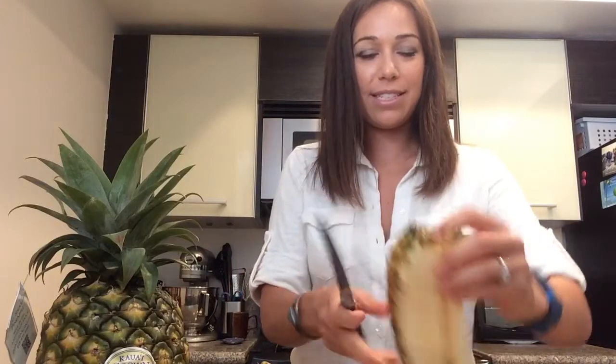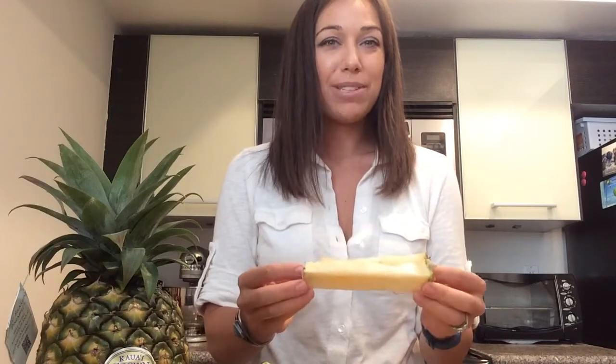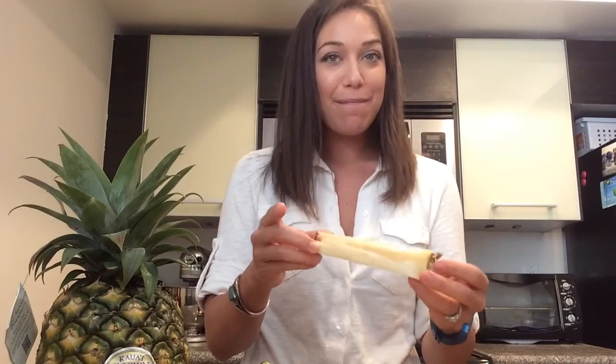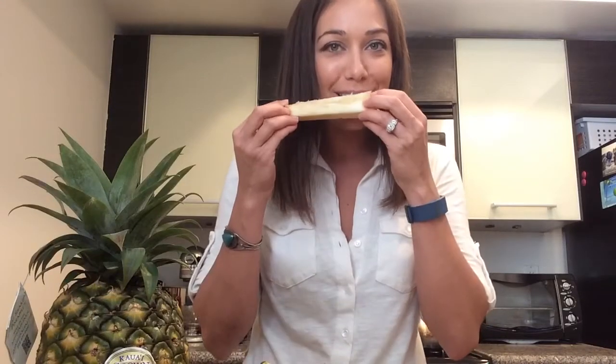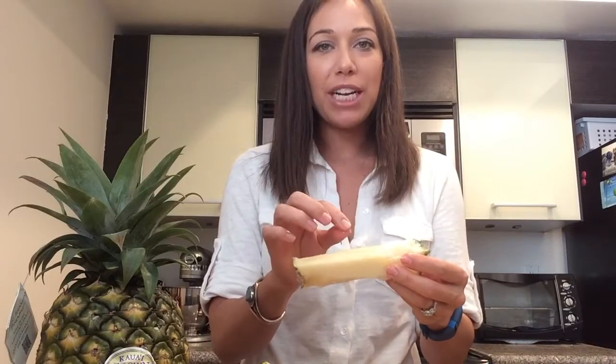Now we're left with this, and I just cut the core off. Your core is right here. Most pineapples have a really woody core, but don't throw it away because you can nibble on it like this.